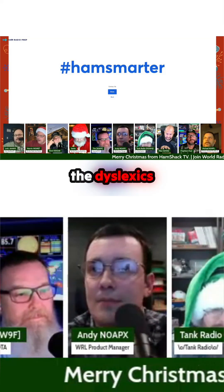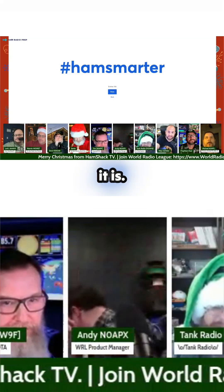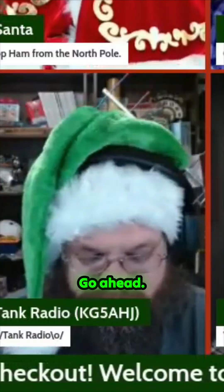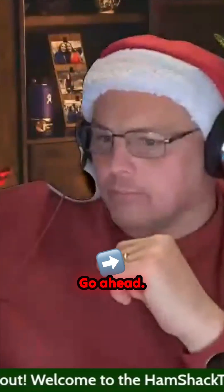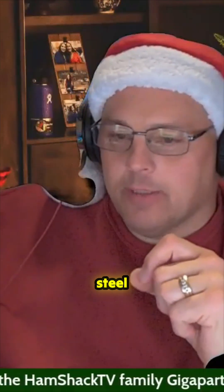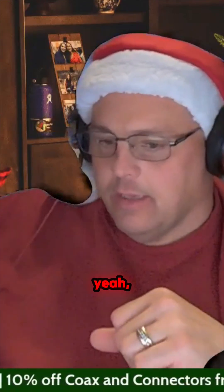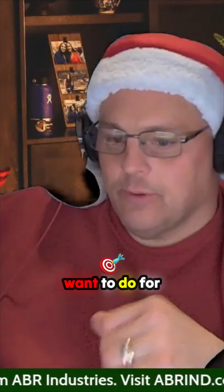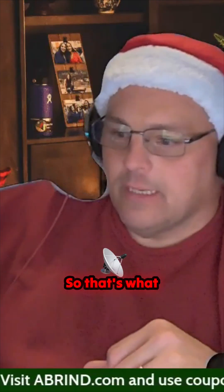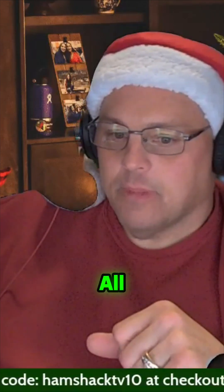There's a Santa and a Satan on the screen — all the dyslexics should be happy. VE5SAR, there it is, let's go for it. I've got a Gigaparts stainless steel 17-foot whip with the Gigaparts mat, so we'll be using that. You can set it up for HF operations on a vertical antenna — that's what we'll be giving away on this one.